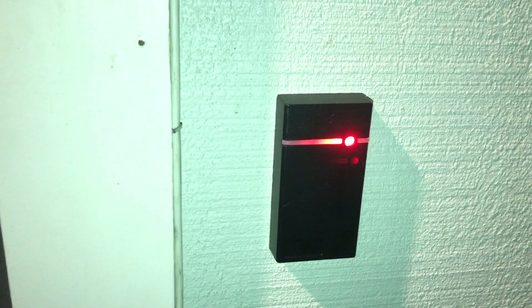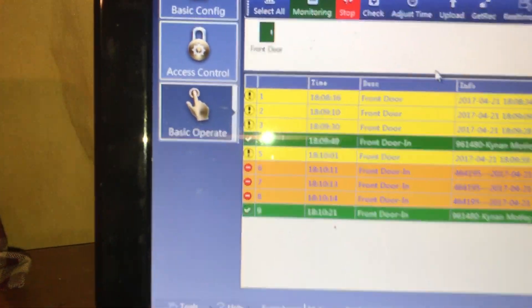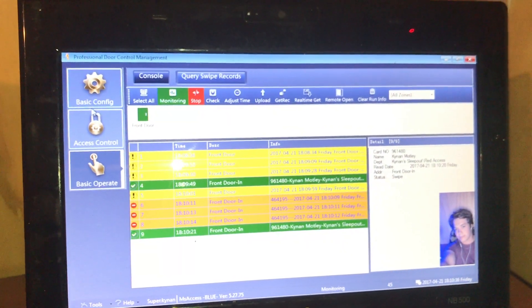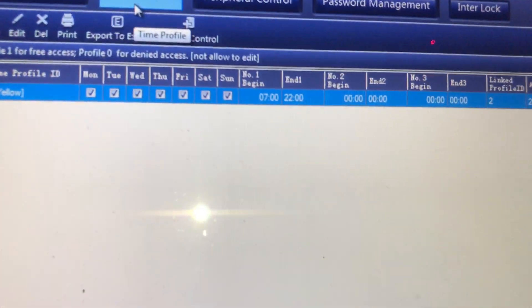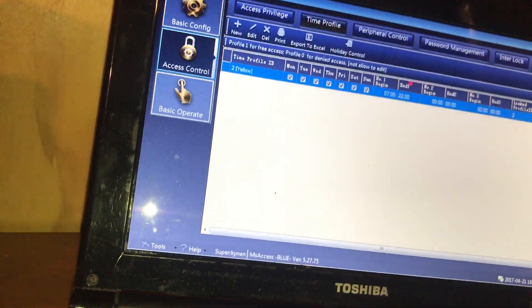I'll get my other tag out — hopefully I didn't leave it inside. These three orange ones here are people that have tried to get in but don't have valid codes. You can also set time periods on this — basic config and time profiles — which lets you set what times people can come in and what days of the week they can come in.